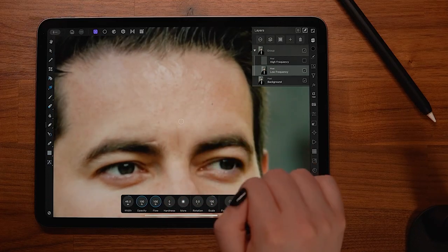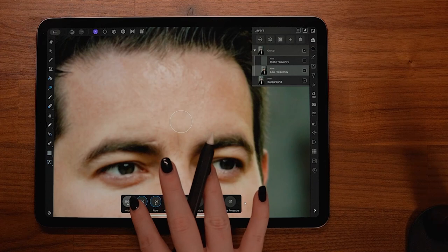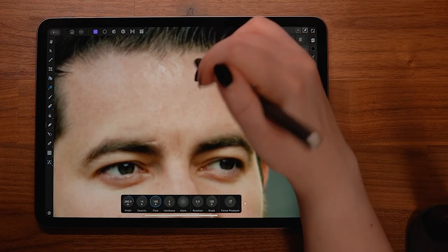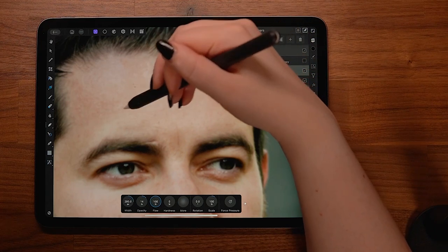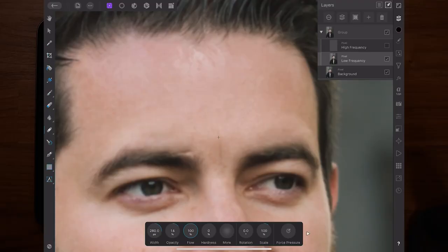I prefer my finger for precise work, but I like to use my Apple Pencil when smoothing larger areas of skin. I set my brush to be a lot bigger and lower the opacity to just 15% — that way I'm smoothing but not removing. Be very careful with this technique, because it can be easy to overdo and you'll end up with rubber-looking skin. The lower layer holds more detail than you might suspect for such a blurry layer. If you over-smooth it, your skin will look overly retouched even when the high layer is on. Retouching skin is all about restraint.